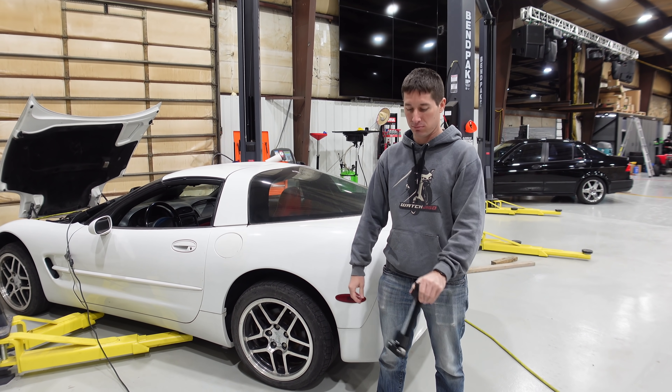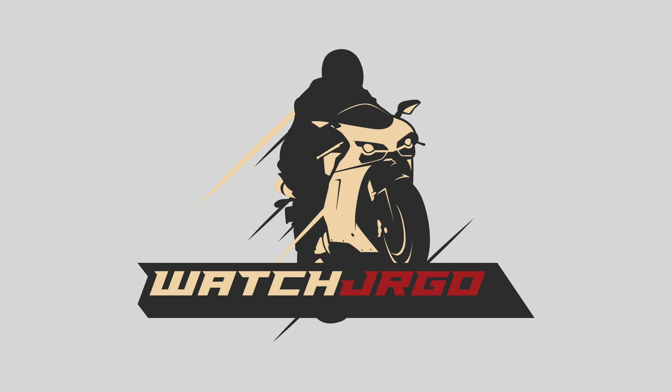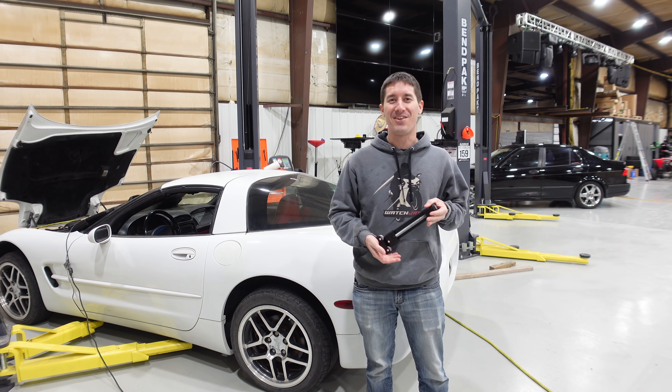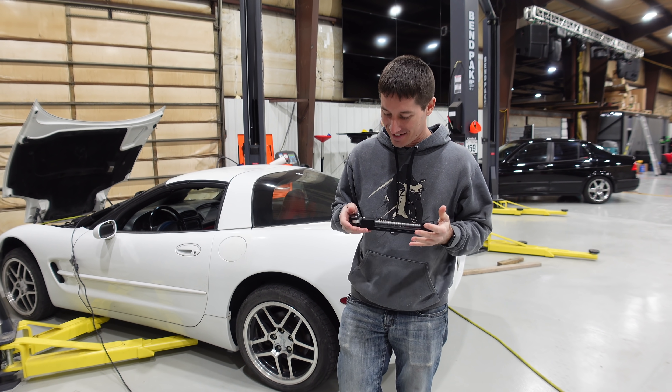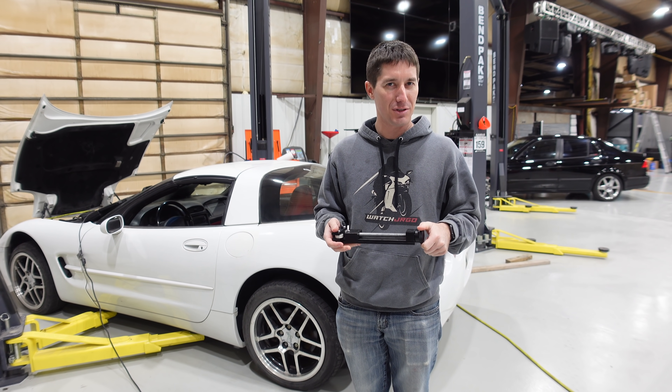On today's episode of WatchJergo, a weird guitar. No, that's not what this is at all. What is going on guys? I am WatchJergo and today we are here to answer the question: do you need to cut your oil filters open?